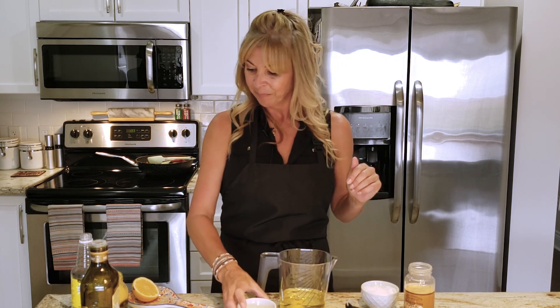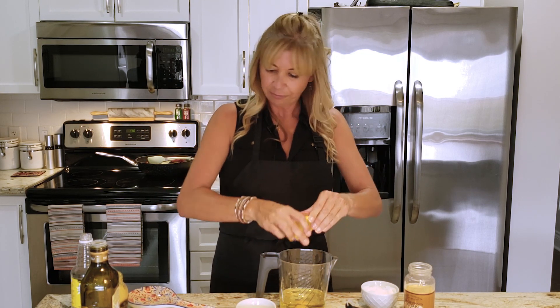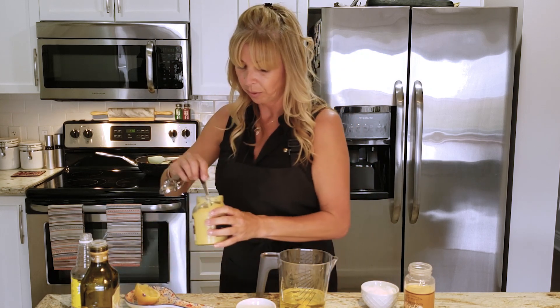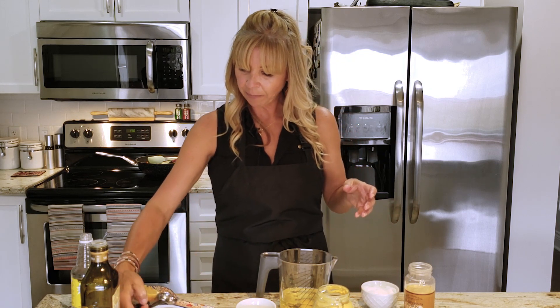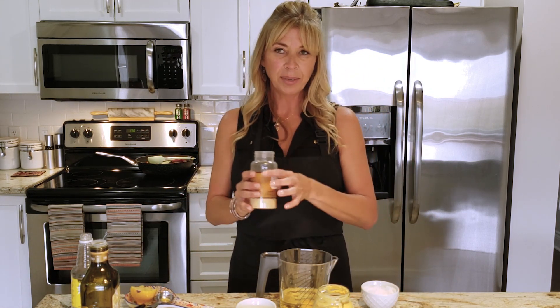We're gonna add that in as well. Fresh lemon — squeeze it, basically to your discretion, a fair amount. A little bit of dijon mustard, about a teaspoon — that'll work best. And if we need to sweeten this up at all, we're gonna add a little bit of sugar, but generally you shouldn't have to.